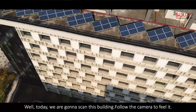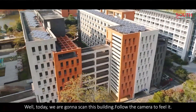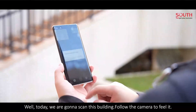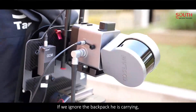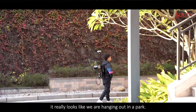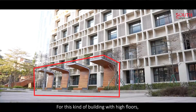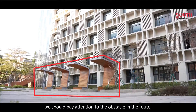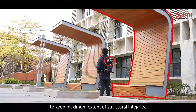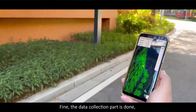Today, we are going to scan this area. Follow the camera to see it. If we ignore the backpack he is carrying, it really looks like we are hanging out in a park. For this kind of building with high floors, we should pay attention to obstacles in the route and make sure the scanner will not be blocked, in order to keep the maximum extent of structural integrity. The data collection part is done.